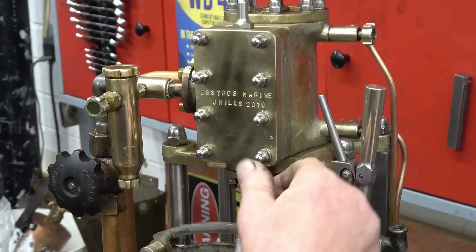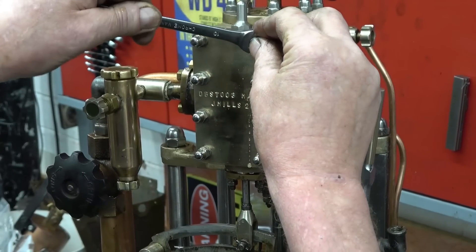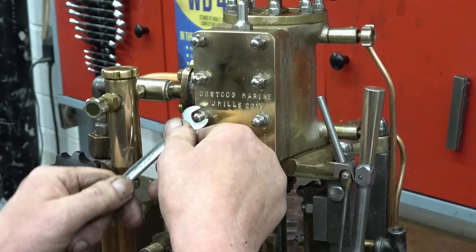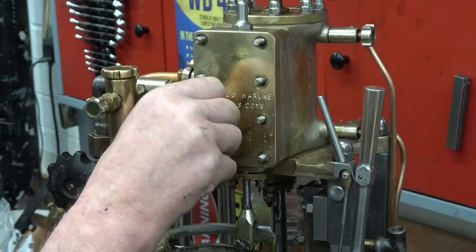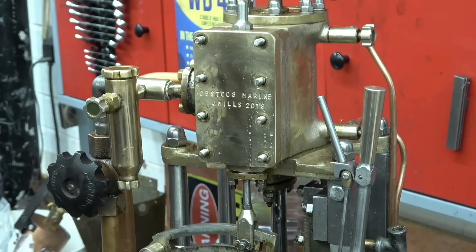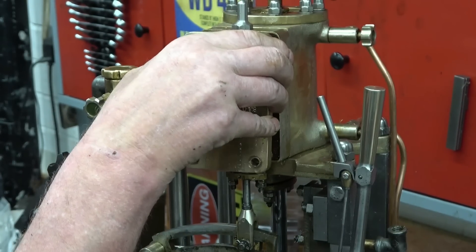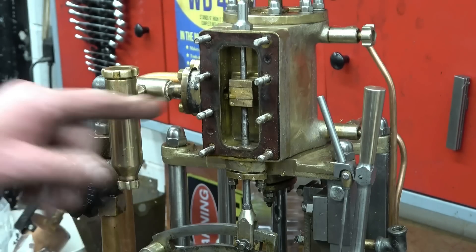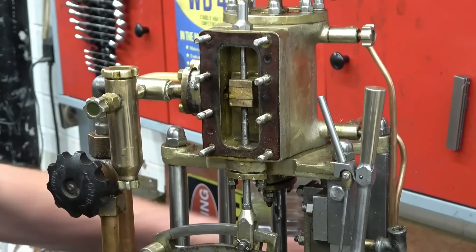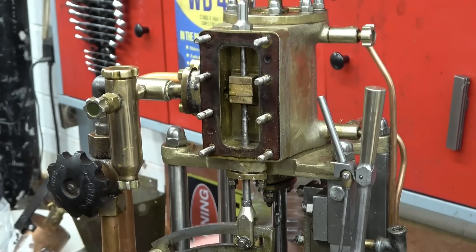A little look inside the valve chest — I've not been in here for a long time, there'll be water in here. There's actually water leaking out past the nuts as I'm loosening them off. Right, so that's a slide valve in there — that's the valve which moves up and down and covers the steam ports. Quite clever the way it works. You can see the water that's collected in the bottom.